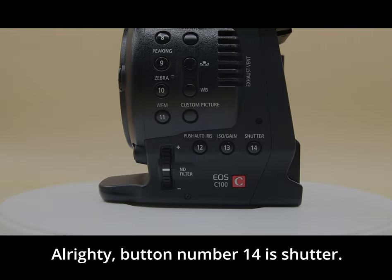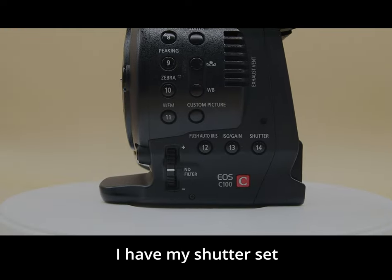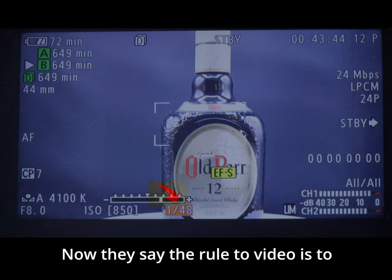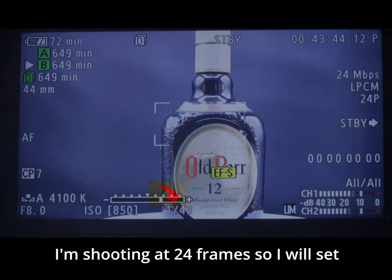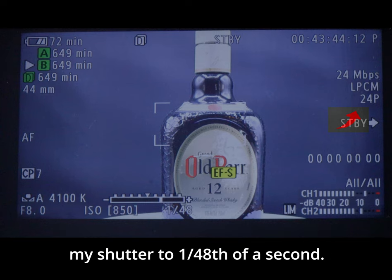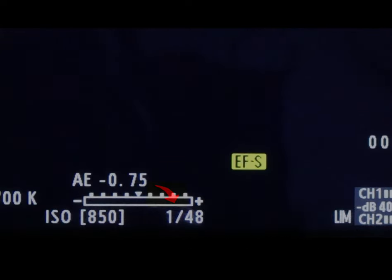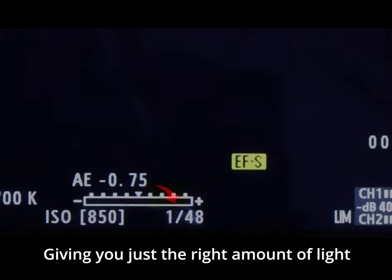Button number fourteen is shutter. I have my shutter set to 1/40th of a second. The rule for video is to double your frame rate — I'm shooting at 24 frames, so I set my shutter to 1/40th of a second, giving just the right amount of blur for a cinematic look.